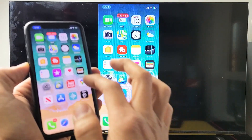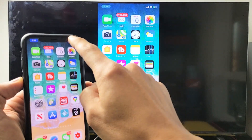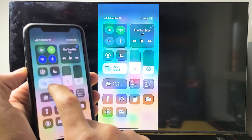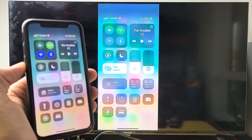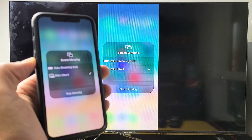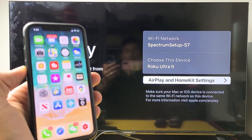And voila — you can see that we're in business here. If you want to disconnect, top right-hand side, slide down again. Before it said screen mirroring, now it says Roku Ultra LT. To disconnect, just tap it and then tap on Stop Mirroring. You can see it right there — tap Stop Mirroring, and there you go.